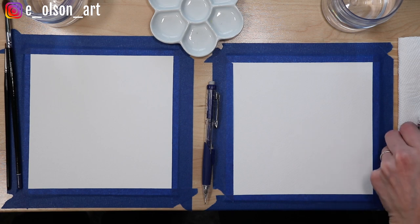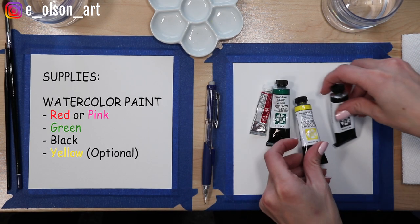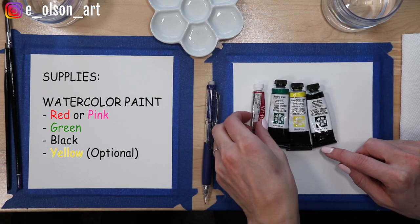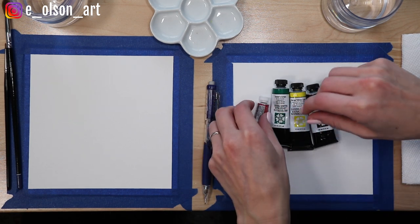For this video we're just going to use four paint colors. I have three different Daniel Smith colors: Lamp Black, Hansa Yellow Light, and Hooker's Green. And then I have a Holbein color — Quinacridone Magenta. So we'll see how these look on the paper.